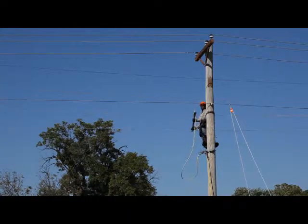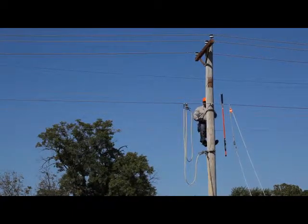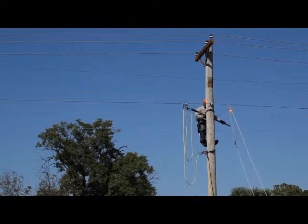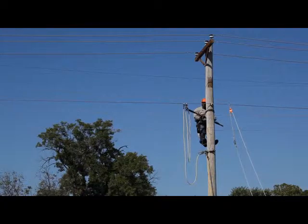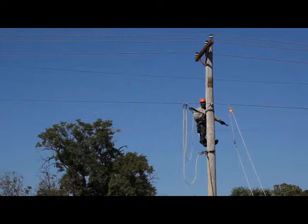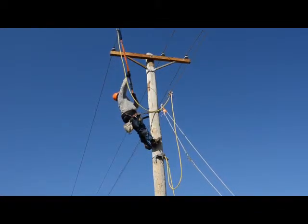With a grip-all clamp stick, he connects the other clamp of that set on the system neutral. Now he'll finish connecting the next set from where he had hung it on the neutral in the place he cleaned earlier by wire brushing. This grounding set now bridges from the neutral to an outside phase conductor, always clamping on the area cleaned by wire brushing.